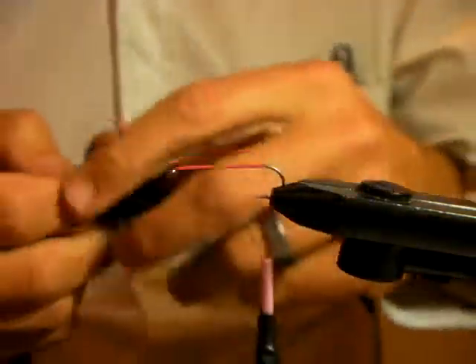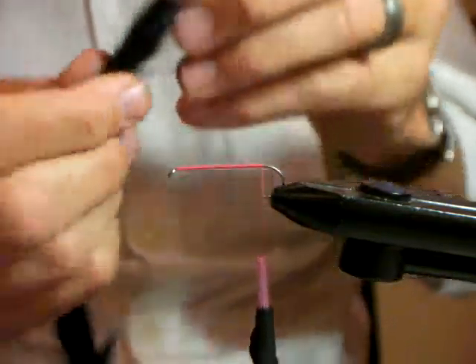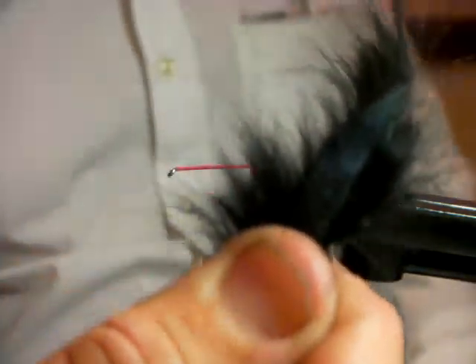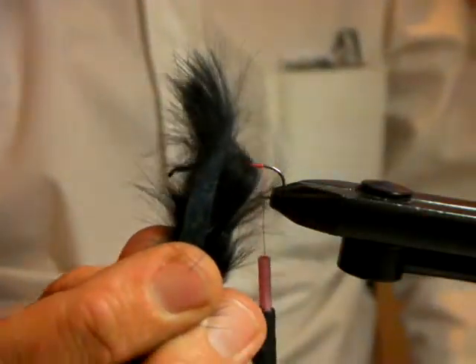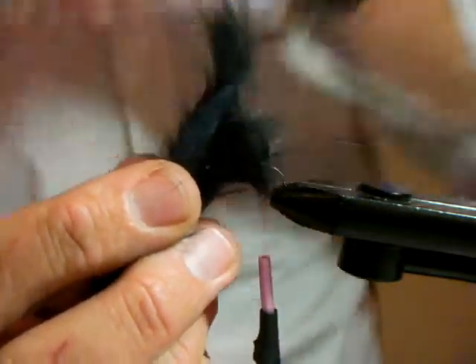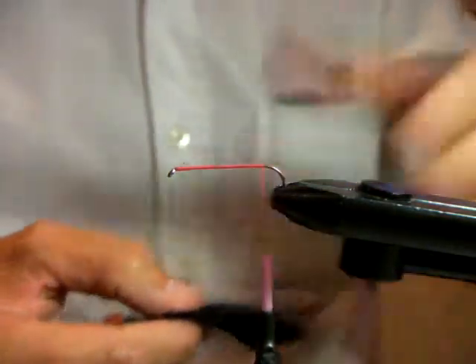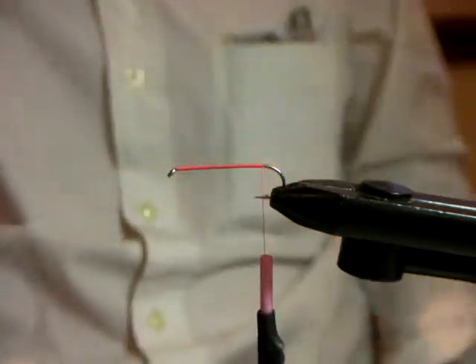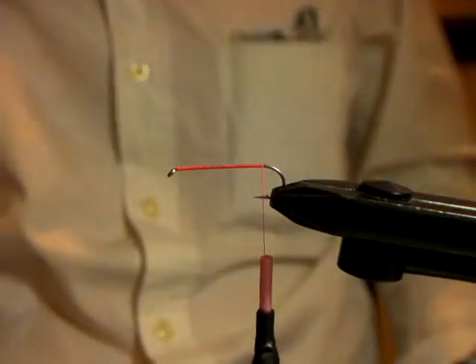With respect to the zonker strip, always cut it to a point from underneath, so that you get a nice taper on your zonker. Otherwise you'll end up with a square end, and when the fly goes through the water it won't swim properly — it won't swim true.